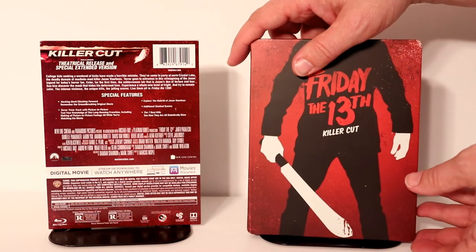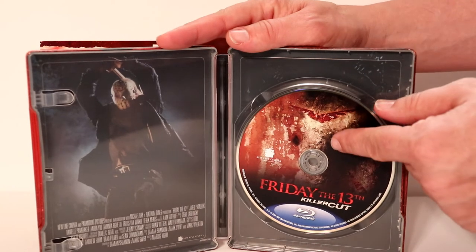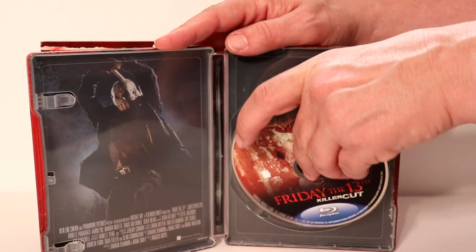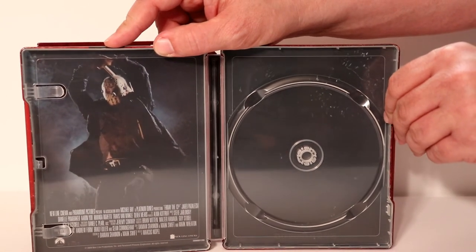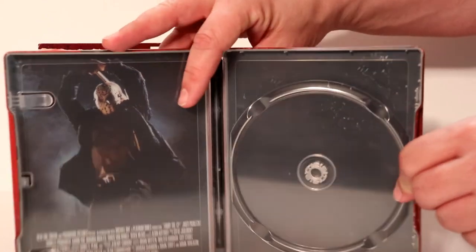Let me go ahead and open this up — we'll take a closer look at the inside. Here's the inside opened up. It does have a disc guard — really nice disc guard, I like that. I'm going to go ahead and remove the disc so we can take a closer look at the inside artwork. We've got a nice image on the left-hand side of Jason. Really looks good. Nothing very much going on on this side. Very nice looking steelbook.